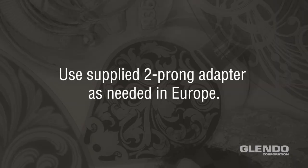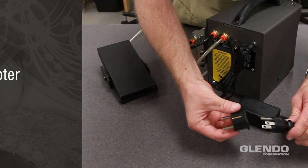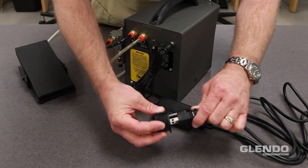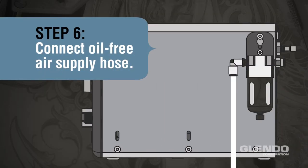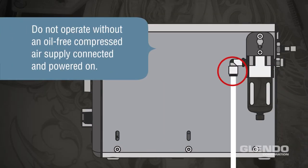Use the supplied 2-prong power adapter as needed in Europe. Step 6: Connect an oil-free air supply. Do not operate without an oil-free compressed air supply connected and powered on.